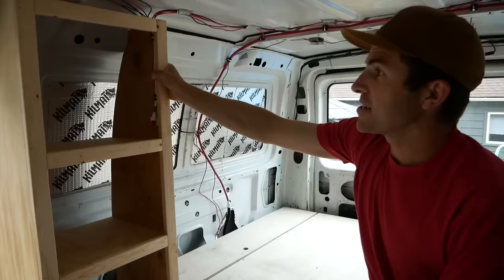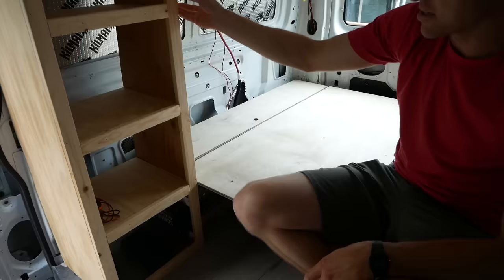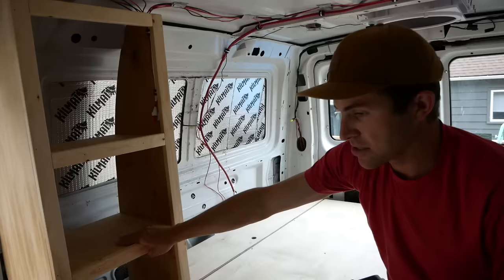I had to build this little cabinet so I could mount the inverter and the light switch. This is where our dishes are going to be stored — I'll probably put some cabinet doors on the front. It's basically just one by two with half inch plywood, trying to keep it light with pocket screws holding it all together. I'm also going to make a little cabinet for the water system.